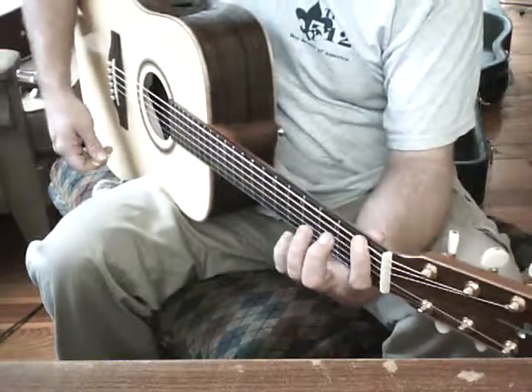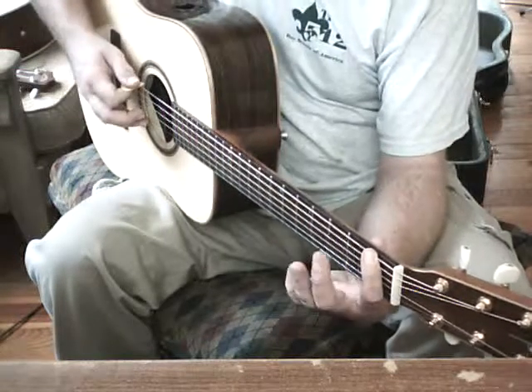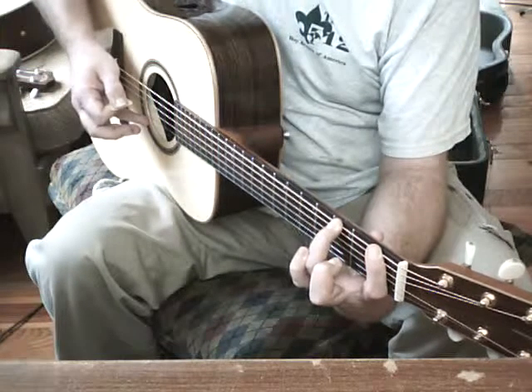We are going to start off on the E string, first fret, and we are going to roll on to the third fret. So what we are going to do is hit E string, first fret, hammer on second, hammer on third, and pluck again on third.